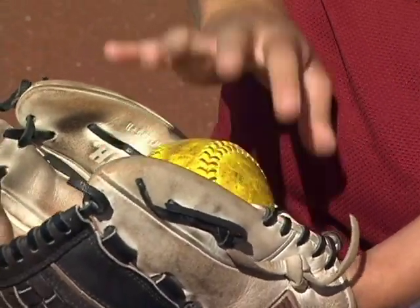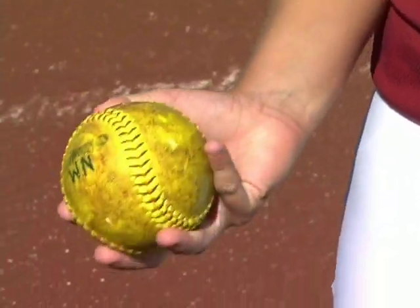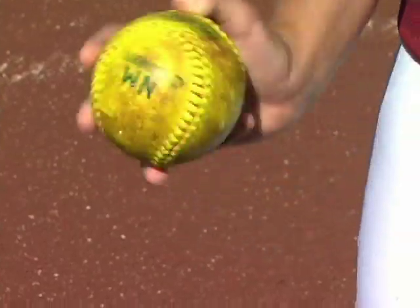The first thing you need to learn about pitching a rise ball is your grip. I pick my two middle fingers and put them on top of the seams. I want to put them on the left hand side of the seams because whenever I come around, I want them to be pushing the seams and making it snap.